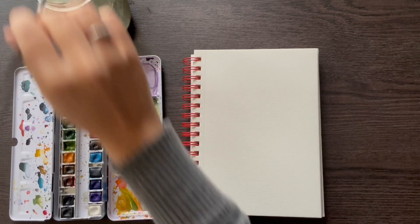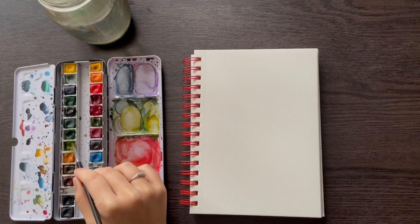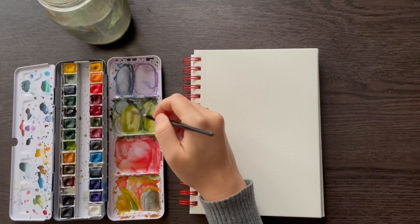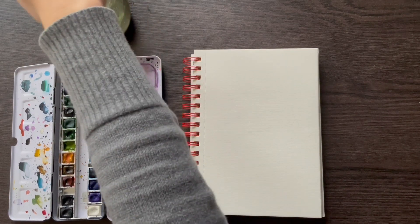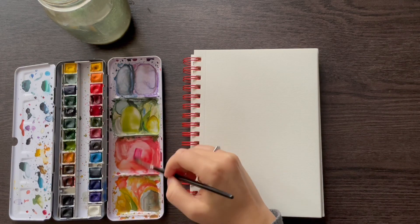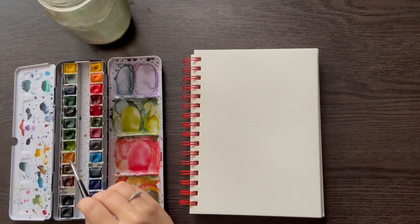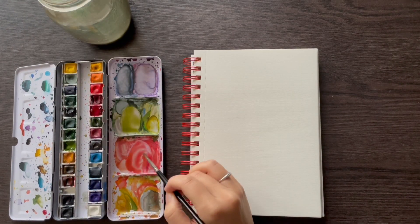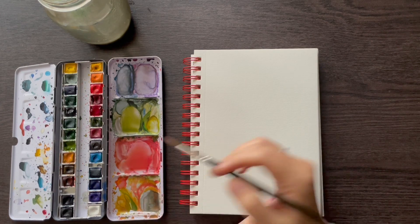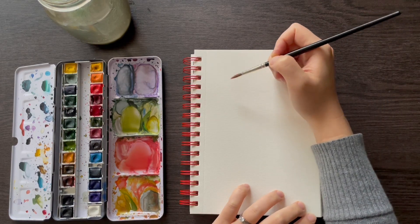Before we do that, we'll be practicing some of the elements we'll be using today. For this, I'll be using a green — I think this is Winsor & Newton Olive Green — and also a pink mixture. I'm going to mix a bit of the carmine red with a touch of yellow ochre, so it gives a nice warm, pinky color. We'll try a petal first. Remember the swoopy, C-type stroke from the previous video? We'll be using that today to create some petals.